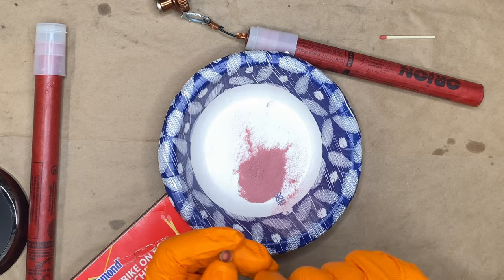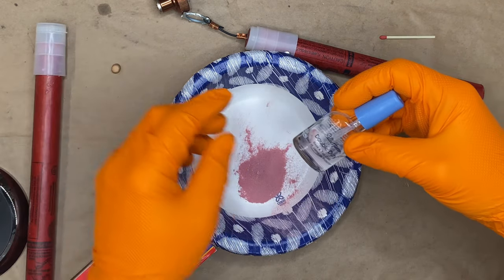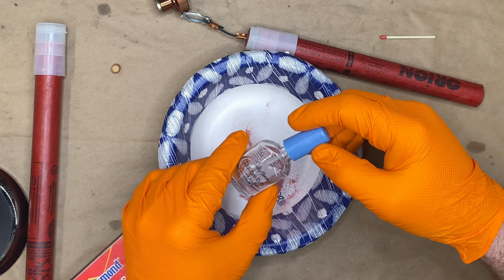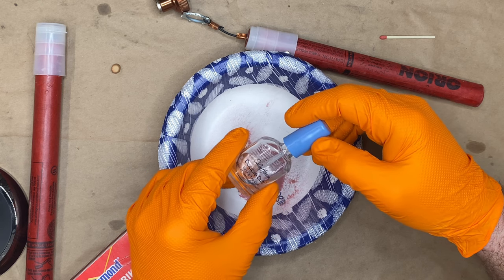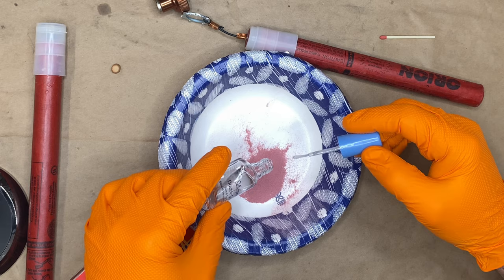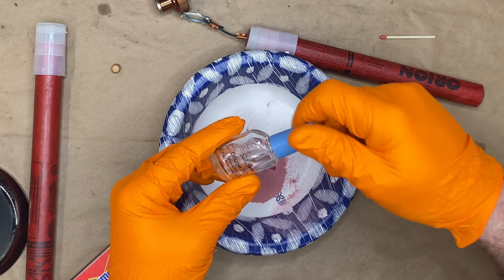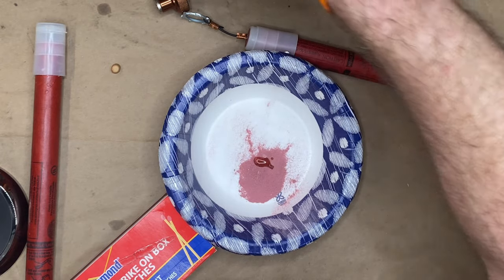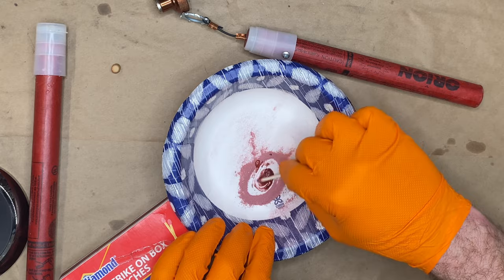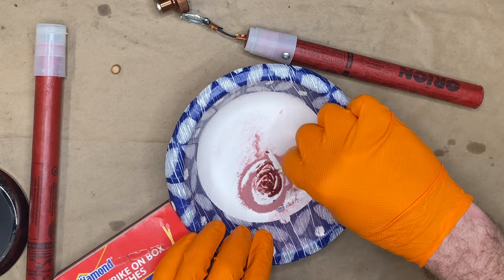Here's this little cup, and I'm going to mix some clear nail polish — I can't say 'clear nail polish.' This is Sally Hansen Double Duty, just some $4 stuff I got at CVS or Target. It has a nitrocellulose base, so it burns extremely well once it's dry.